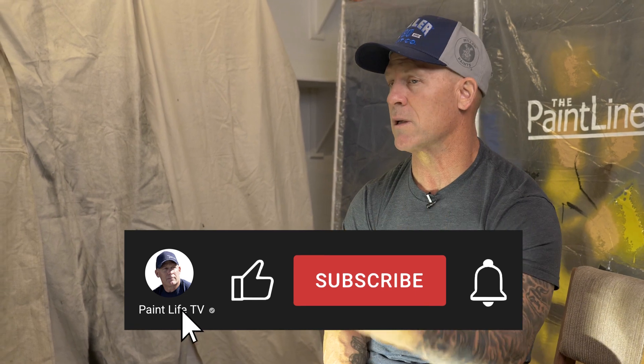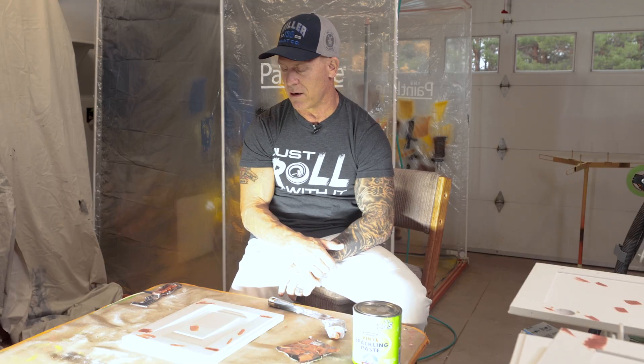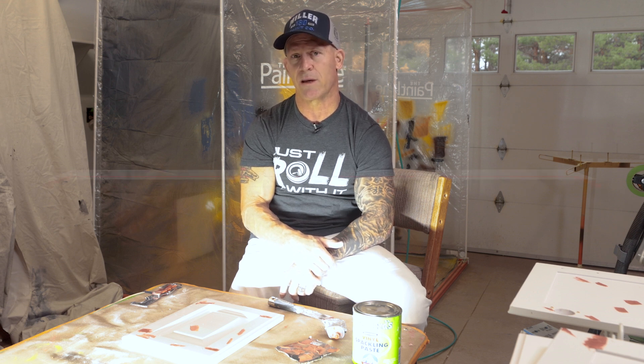If you've enjoyed the video, please consider giving us a thumbs up — it really encourages us to continue making these videos. Your comments help, your thumbs up helps. We'll be making more videos, and like we always say, we'll see you next time right here on PaintLife TV. Out.